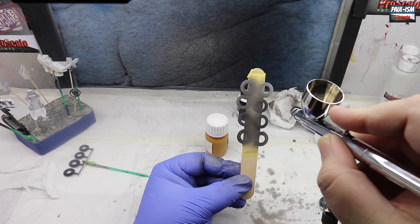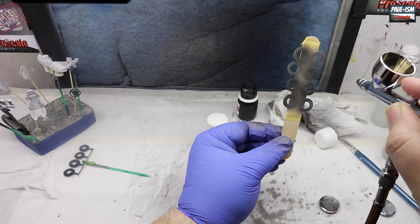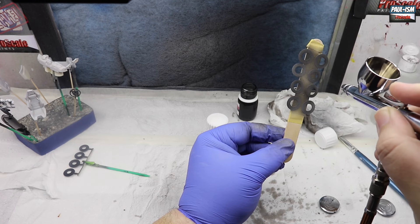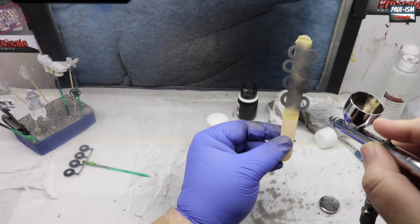On to our brake discs, which are going in Pro Scale carbon ceramic. A couple of light coats through the CR3 Revolution - this is my metallic airbrush, I have a CR3 just for metallics. A couple of light coats of this gives an absolutely brilliant carbon ceramic effect to the brake discs.